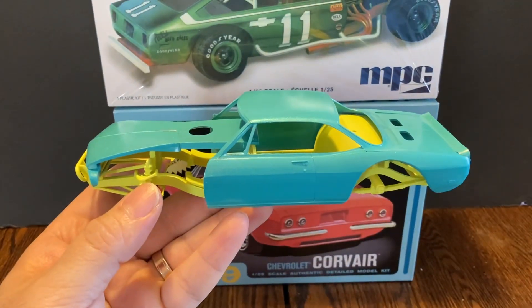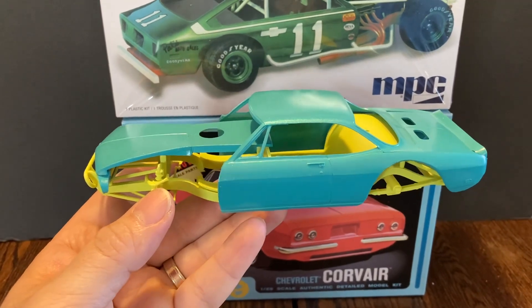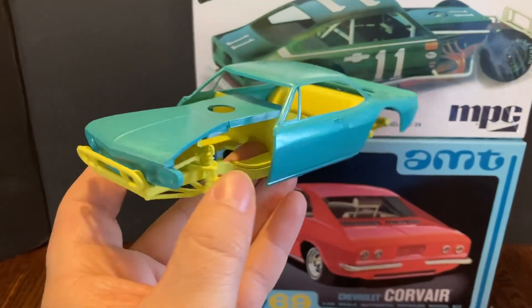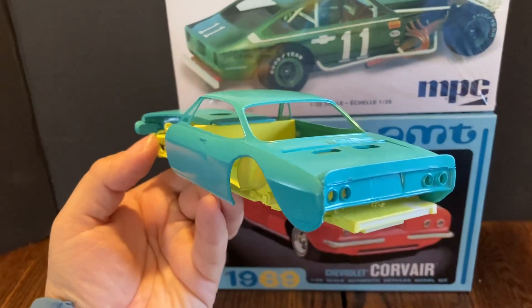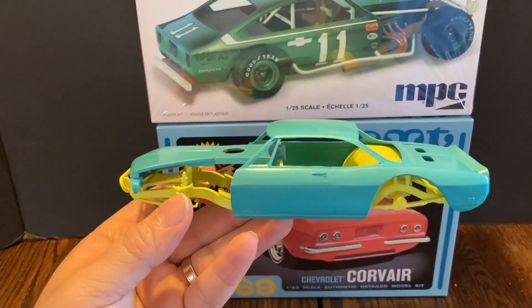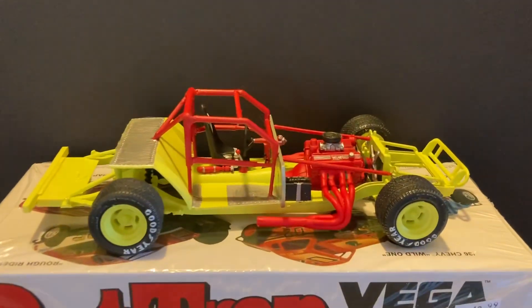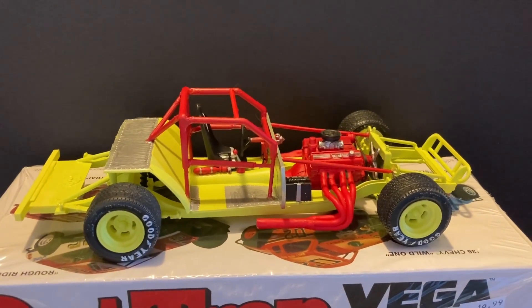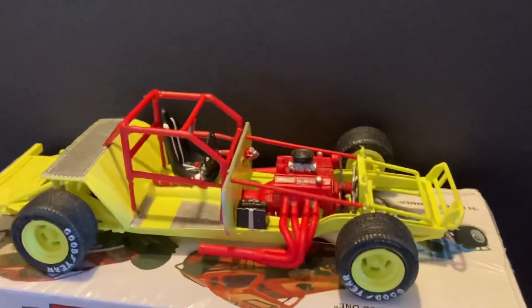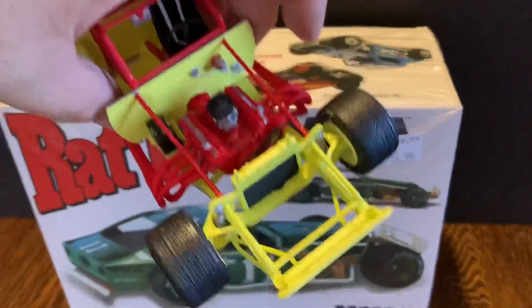I painted the framework and everything a lemon color. That is what it'll roughly look like — it's not done yet, but that'll be close to an idea of what it's gonna look like. The framework and engine are done. I know it looks a little wild with the yellow and the red, but once the body goes on it all comes together and looks pretty neat.